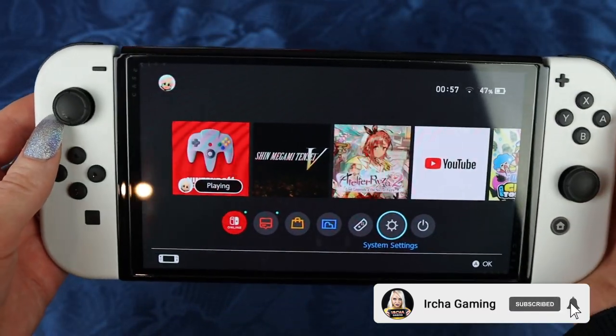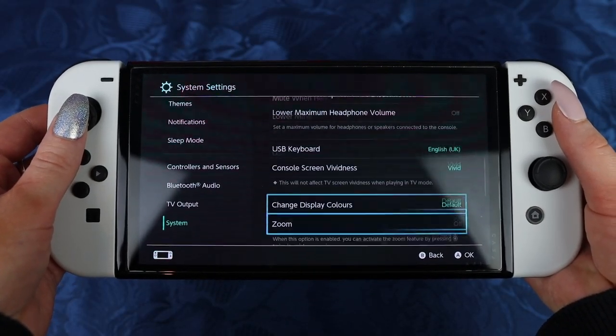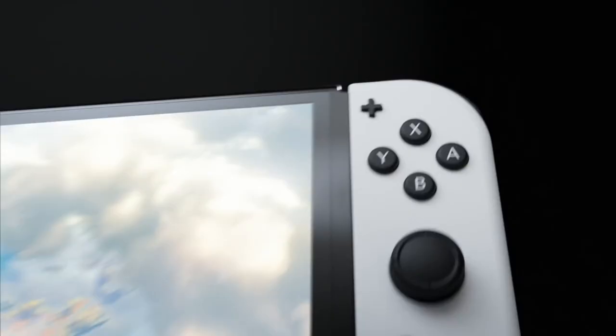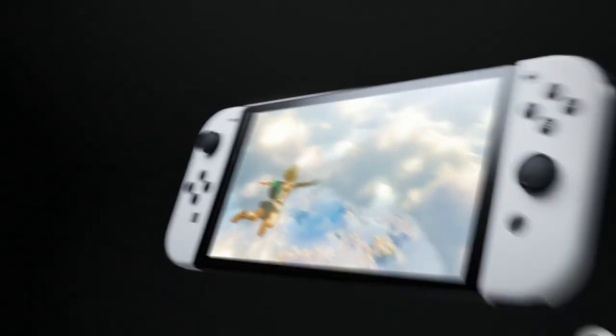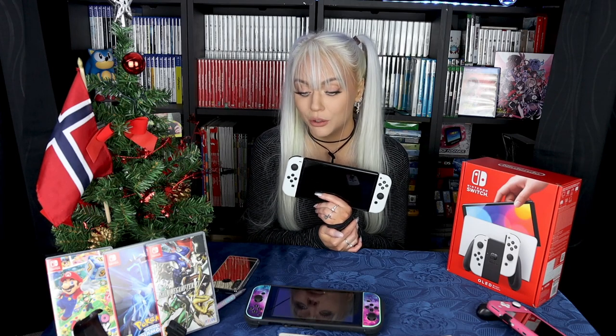I wish it was a Switch Pro. But in my predictions, I don't think Nintendo will announce a Switch Pro for at least another year, so that they can sell this and milk some money out of that — kidding, not really kidding though. From a marketing perspective, it would not be smart to announce a Switch Pro straight after announcing a Switch OLED. They are going to let this ride for a year, maybe even two, and then announce a Switch Pro.